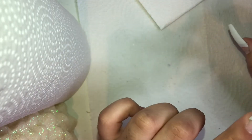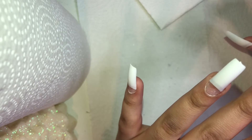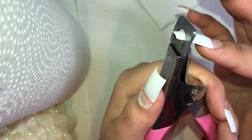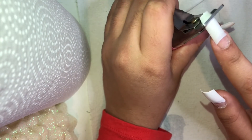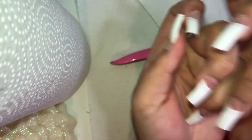Now I'm taking this nail clipper that also came with the kit and I'm just clipping my nails to the length that I want them. Another tip: you want to clip them a little bit longer than what you actually want, because with all the filing and shaping we're going to be doing, they're going to end up a little shorter. So clip them longer than what you want, then go finger by finger to make sure they're the same length.